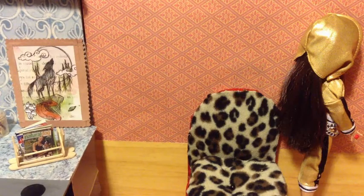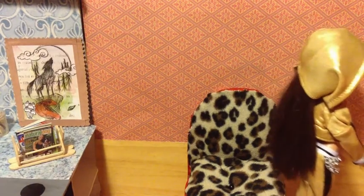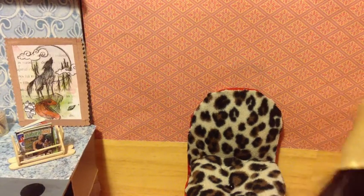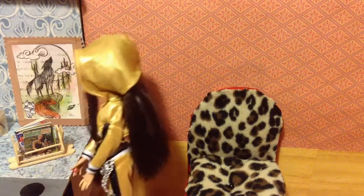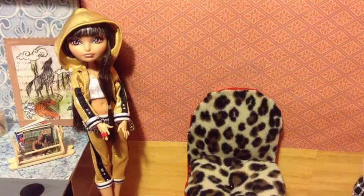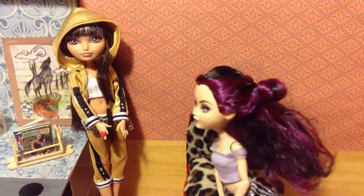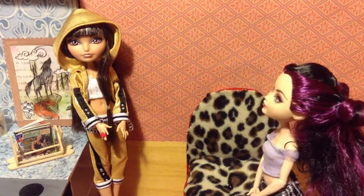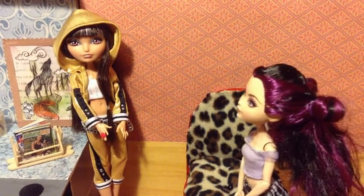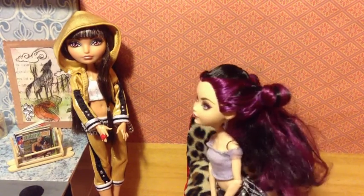I wonder who that is. Hey Yuko! Oh hey Raven, come on in! So what are you doing here? I'm here to see your sister. Okay — you guys going somewhere? Yeah. Where are you guys going? To the pet store to get me a pet — I decided I want one. You want a pet? Yeah. What kind of pet? I haven't decided yet, we'll figure it out when I get there. Have a seat, she's going to be a while.